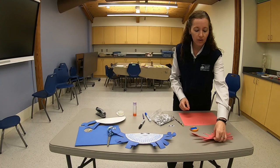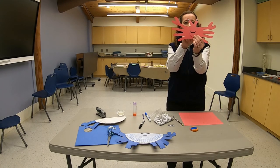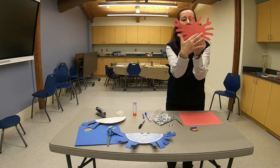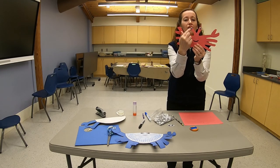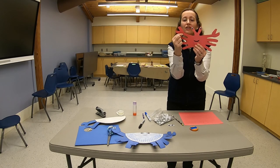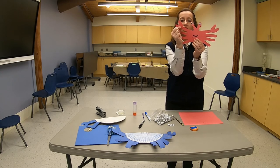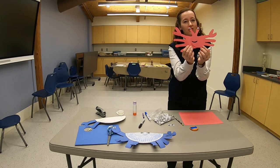Cut out both handprints, then overlap them so that the thumbs form a V. Tape them on the back so they don't pull apart. You can then glue two googly eyes to the thumbs, and after you cut out your circles for the claws, glue or tape those claws onto the first finger of each hand — and then you have a simple fiddler crab craft.